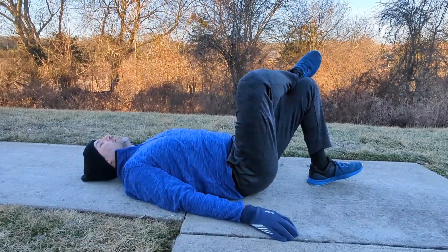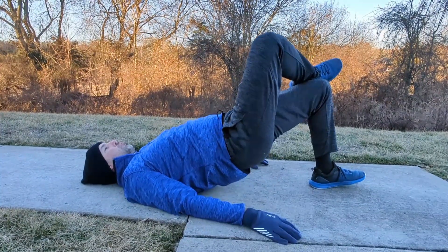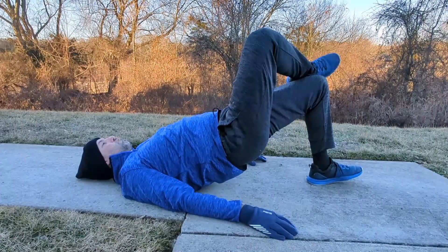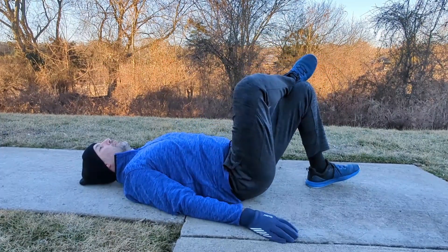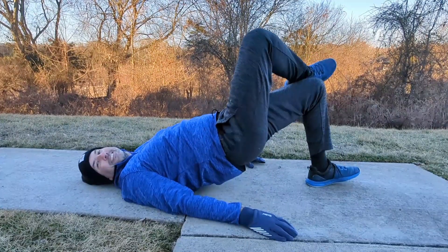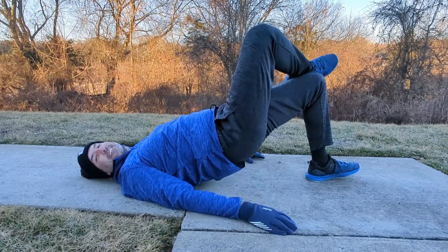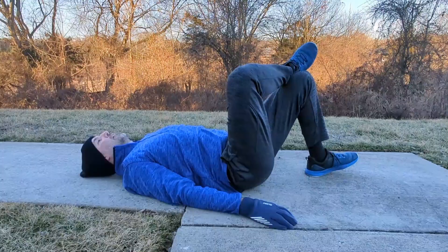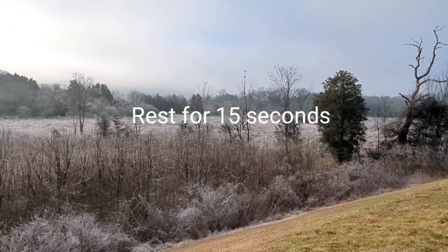With the single leg glute bridge, my left leg is doing the work here. My left foot's on the ground. On the right foot and right leg, you can extend that leg up in the air or cross your right foot over your left knee. You want to lift your glutes up in the air as high as you can, pausing for a second before lowering. In this example, my left leg and left glute are doing all the work. Go ahead and take 15 seconds of rest and get ready to do the other leg.